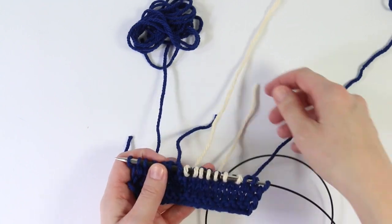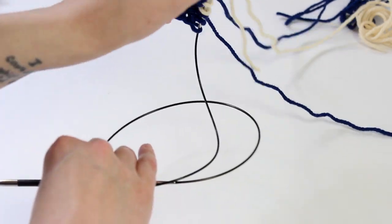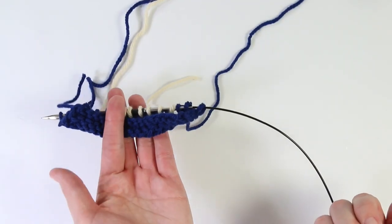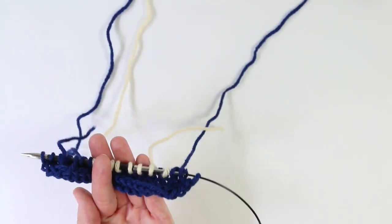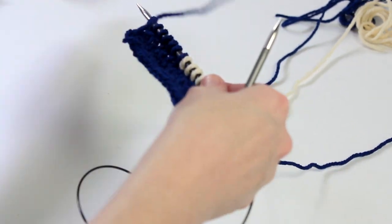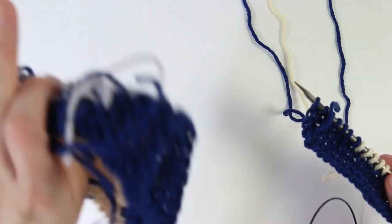We're going to turn to our wrong side, and a big tip — especially for people who get anxious about the yarn getting tangly at the back — is when you're turning from the right side to the wrong side, always turn in one direction. Then when you've worked that row, come back from once you came. If you're going right to wrong, go left to right coming back; if you're going wrong side to right side, go right to left. Rotating in the same way avoids introducing an extra twist in the back of your work, which becomes especially useful when doing three-color intarsia.